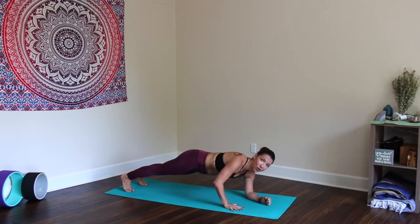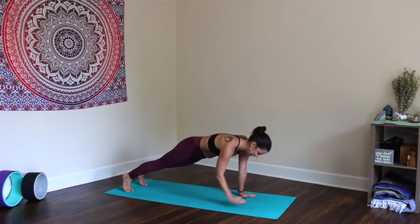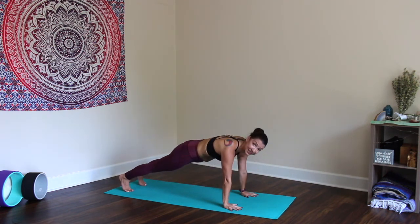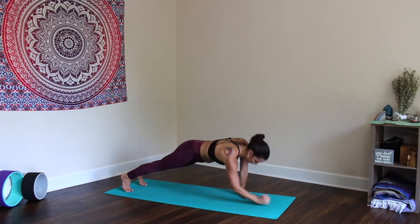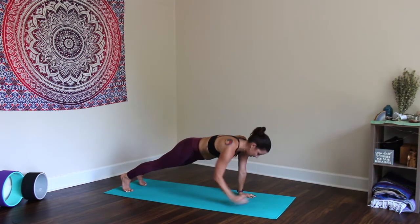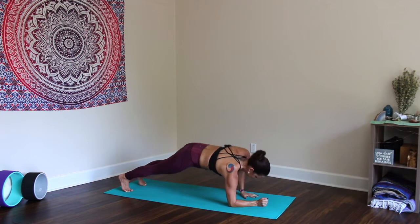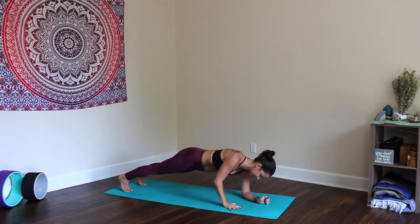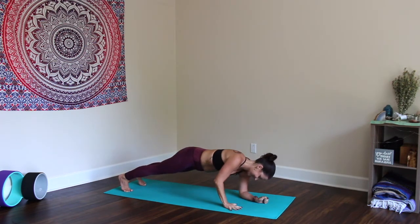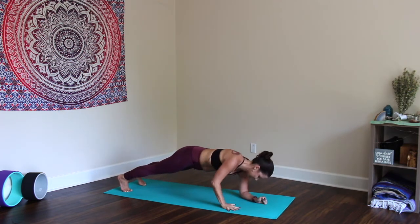From here, bring the left forearm down followed by the right into Forearm Plank, then press through the left hand followed by the right back to Plank — and switch sides. We'll do this ten times: left-right down, left-right up counts as one rep. Keep the hips low; you can take the legs a little wider if you need to. Continue switching hands each time — one through ten. Awesome. Downward Facing Dog.